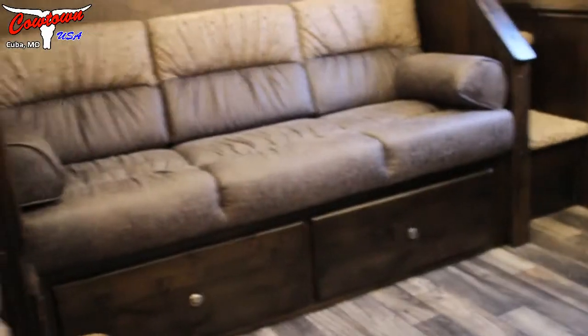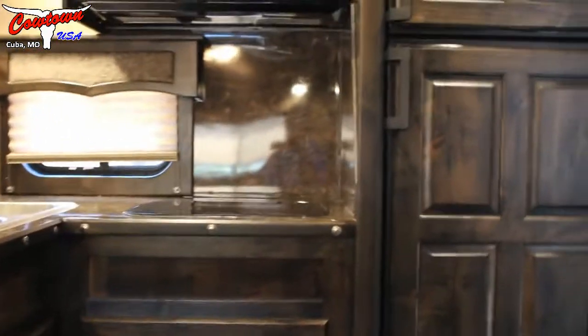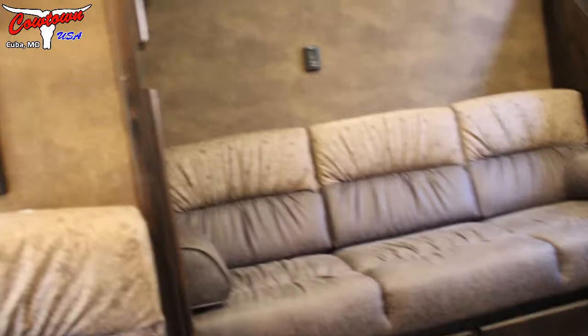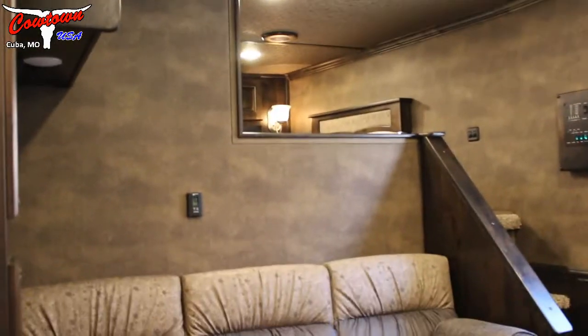Now I'm going to move over here to the dinette and give you this view. Usually you get a couch and a dinette — it stretches these trailers out another three feet or so. So you're getting what everybody's getting and then shortening the trailer up, which virtually is usually impossible to do.